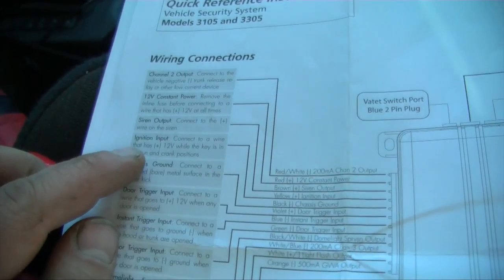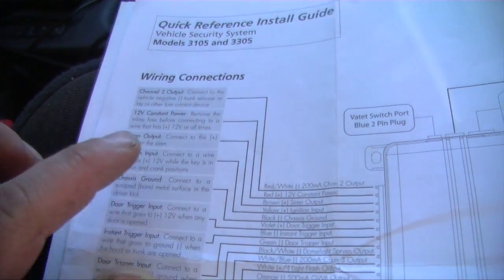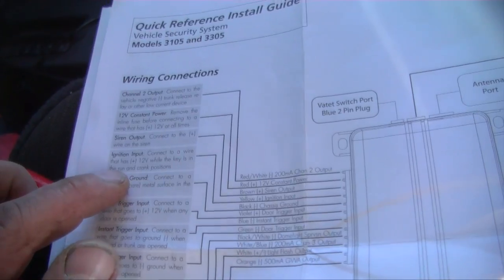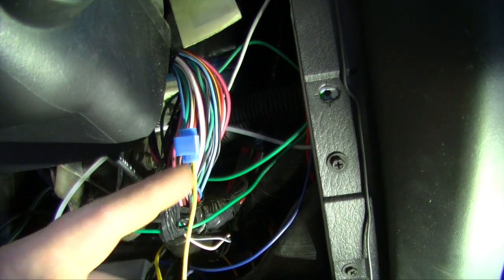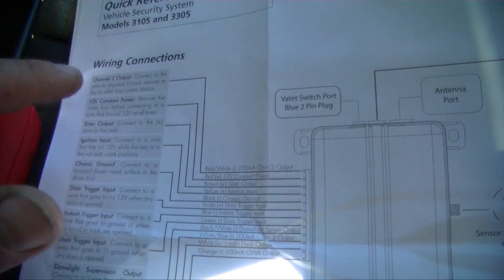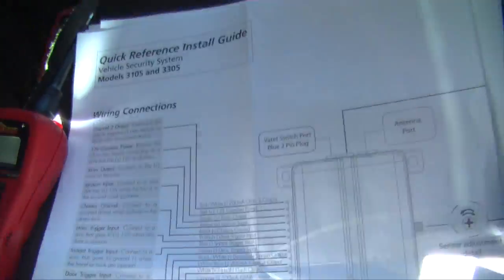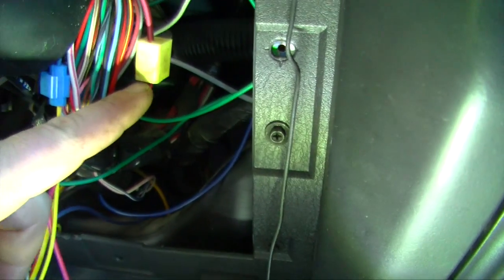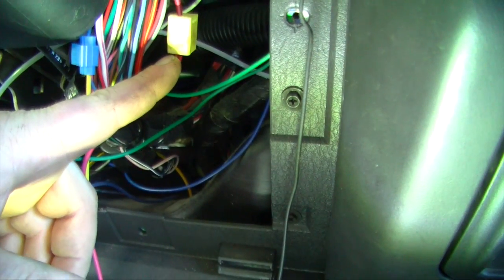The first wire we connected is the ignition input — connect to a wire that has 12 volts while the key is in the run and crank position. That was this blue wire I found in the ignition column. I needed a 12 volt constant power, so I removed the fuse.